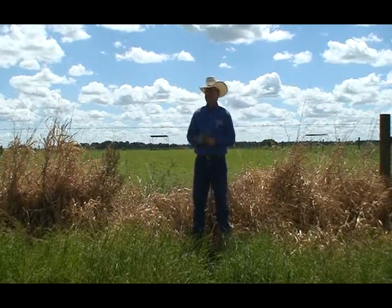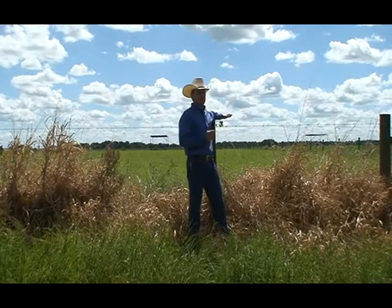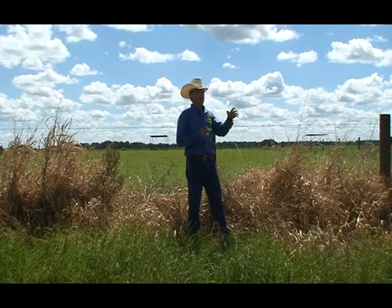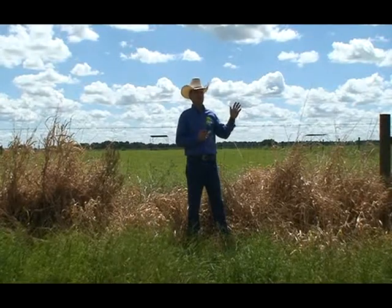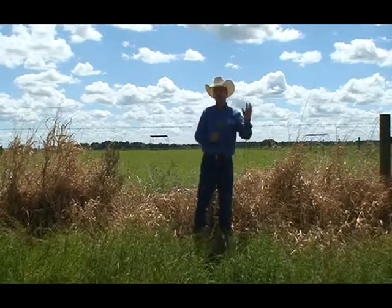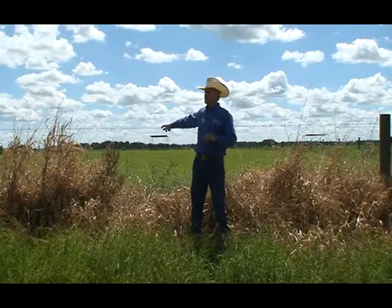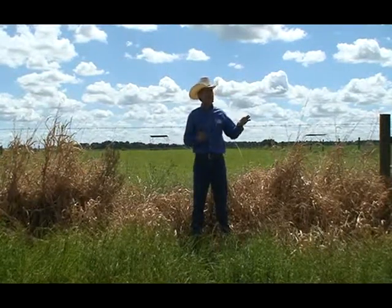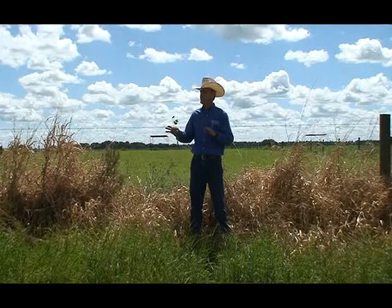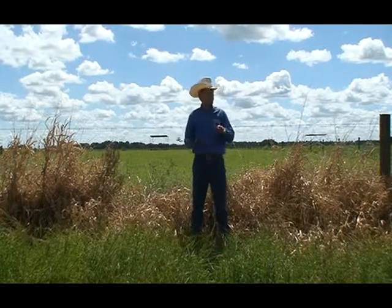We have been doing work with Jiggs bermuda grass. Jiggs was released in Texas some time ago but never really took off because it was a private release — not by a university or USDA, but a private company that dropped it because they couldn't make money. For many years in southeast Texas people weren't interested in Jiggs, until it was brought to Florida. A lot of people here in South Florida, like Mr. Lights, found that Jiggs does really well because it's a bermuda grass that performs well in poorly drained soils.